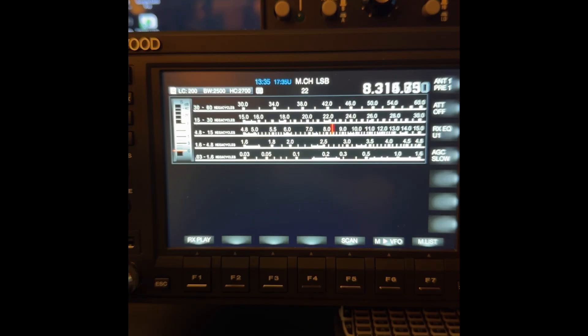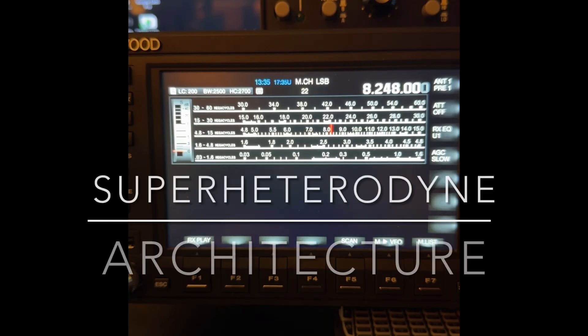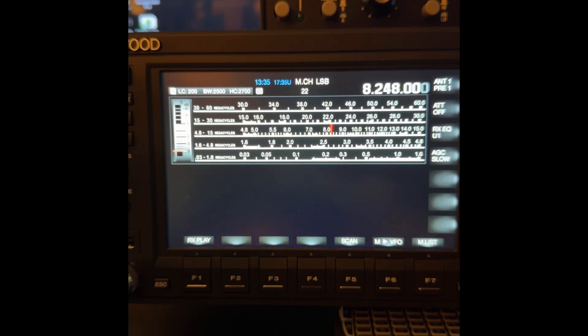Let me show you something. 8.248 — that is the first intermediate frequency for this receiver. This is a super heterodyne architecture. It has a first IF, intermediate frequency.